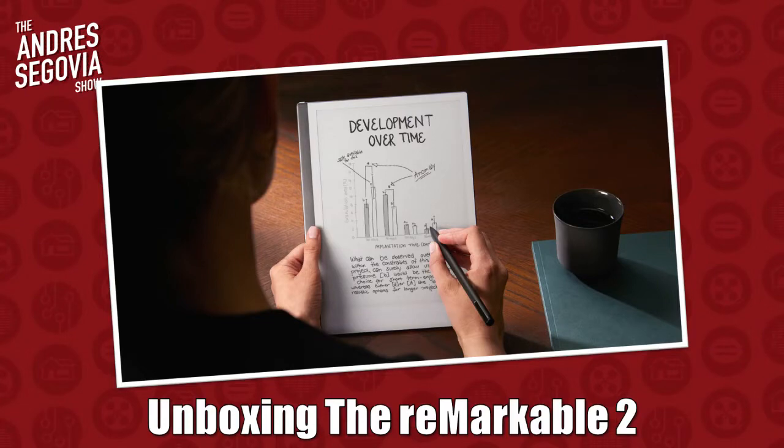I've already done an unboxing of this, so if you haven't seen that I'll give you my first impressions there. But it's been two months since I actually acquired this thing. I don't want to say this is the most thorough review out there — this is more of a review coming from a first-time e-ink paper tablet user.